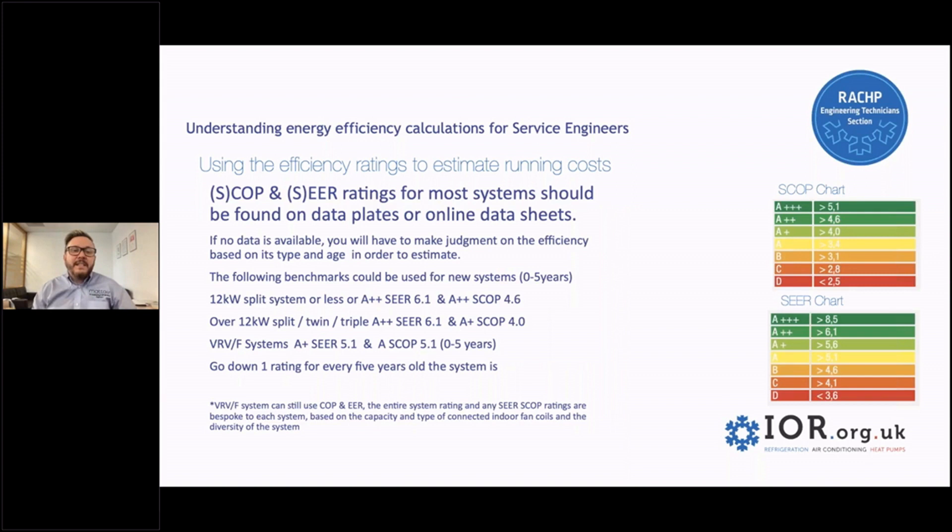We'll look a bit further into the SCOP and SEER ratings. For most systems, the information should be found on a data plate or online data sheets. It's really super rare to not be able to find a rating of a system, but on the occasion no data is available, you're going to have to make a judgment yourself on efficiency based on its type and age in order to estimate the run cost for a client.